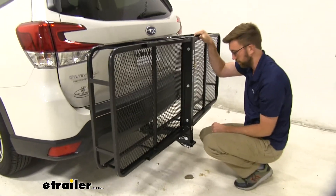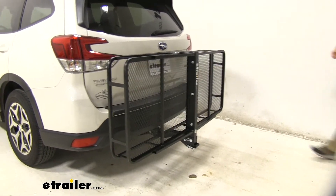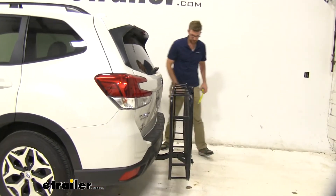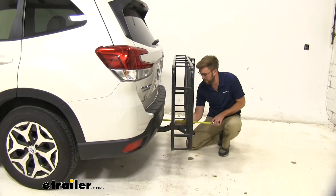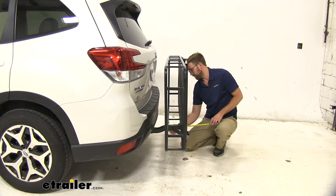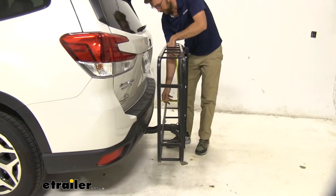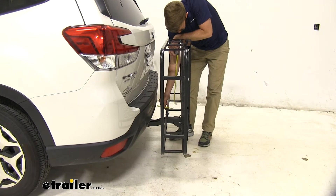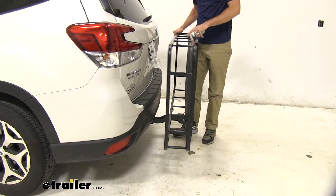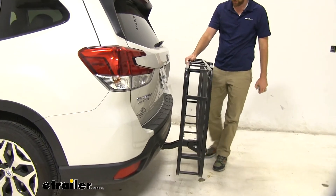Now it will move around a little bit in the folded position, but it's not going to come anywhere close to making contact with our vehicle. The closest point is going to be right down here, which is still pretty far out — that's at about four and a half inches. So no concerns of contact even up here where it's sticking in further. I think we'll be okay.